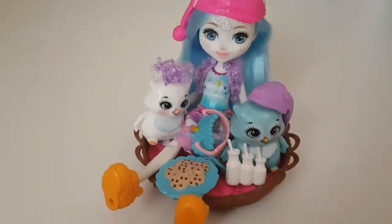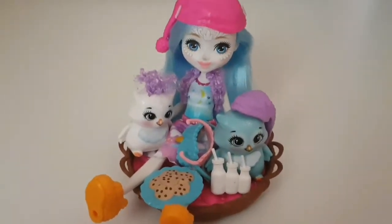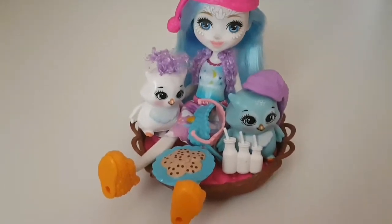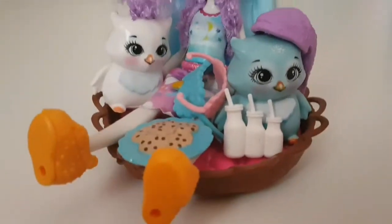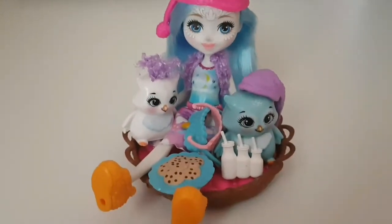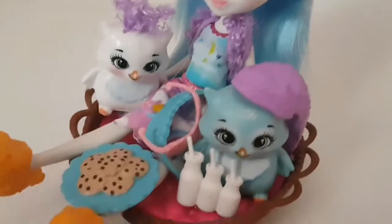Okay guys, here are the cute little owls on the bed, and here is everything that came in this awesome Sleepover Night Owl Set. This is the end of the video — I hope you enjoyed it! If you did, make sure you leave a like and subscribe. Comment down below if you're new, and I'll subscribe back to you. Thanks for watching, bye!